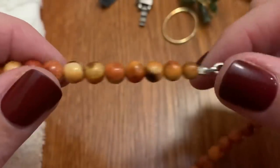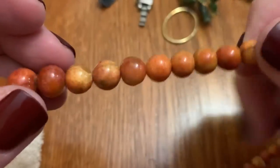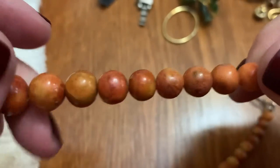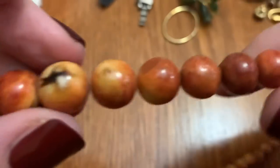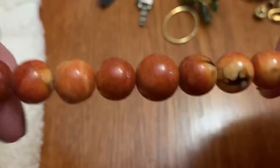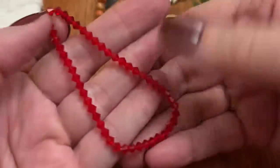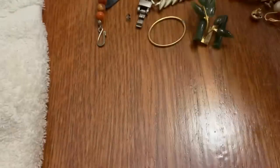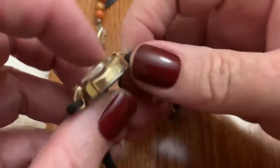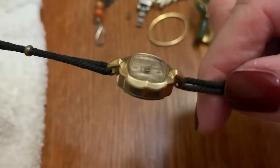Weird beads — I don't know what they are. They're not heavy, kind of light. I don't know if that's some kind of glaze over them or something. They're trying to look like something else, but they're lightweight. A little red stretchy. A little pretty Timex.